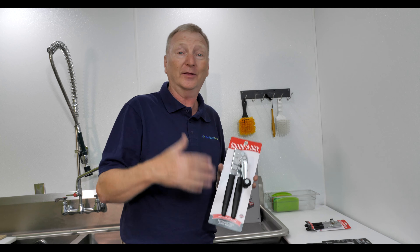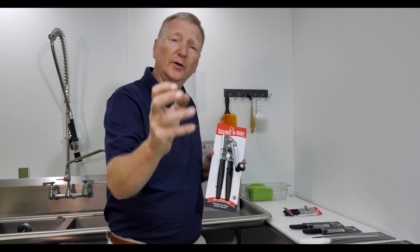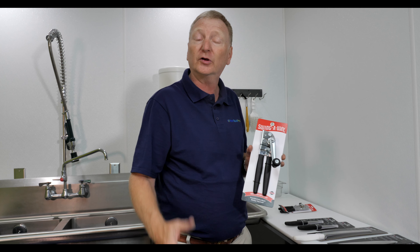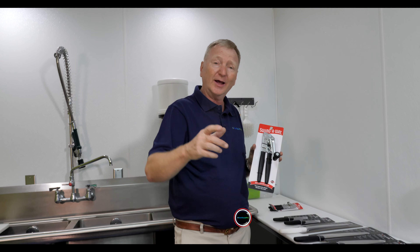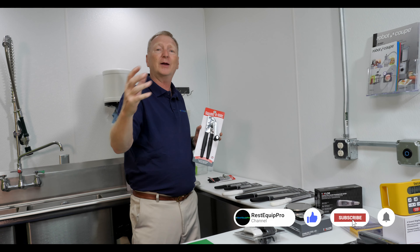Almost everybody has had one of these or owns one of these. We're going to look for a couple more videos as we move down the road, but just wanted to tell you about all the great things from Taylor Precision Products here on the REST Equip Pro channel. I'm Sean O — make sure and like and subscribe, because we try and bring you the very best.